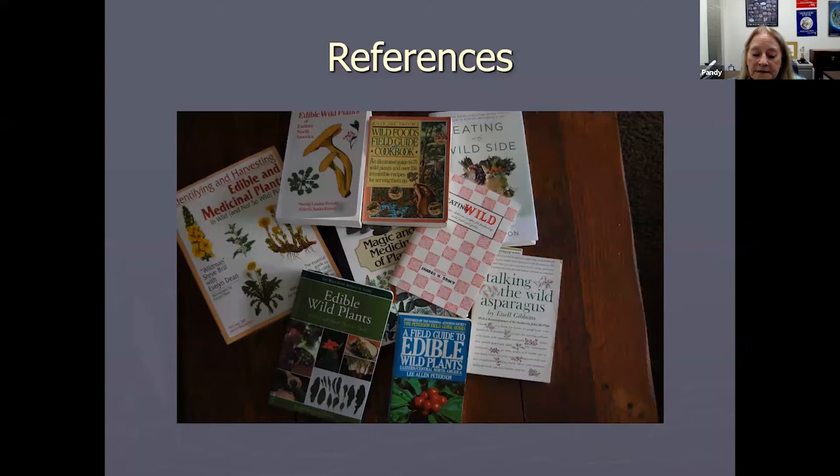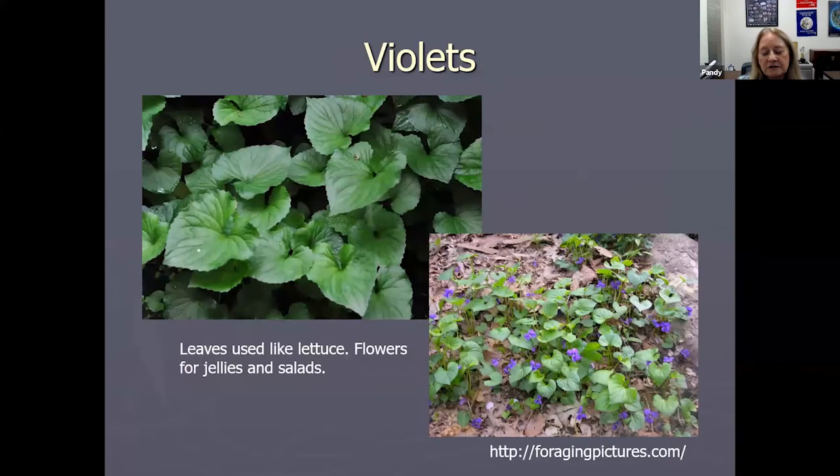Books like Eating the Wild Edibles will have recipes and tell you how to prepare the edible wild plants. This book helps with the nutritional value of different wild edible plants, so different books have different purposes. Back here you can see Magic and Medicine of Plants — that was a Reader's Digest book that Patty Smith used to create a program on how incredibly interesting plants are. And of course everybody's familiar with Stalking the Wild Asparagus by Euell Gibbons — always a good read and one of the old tried and true.